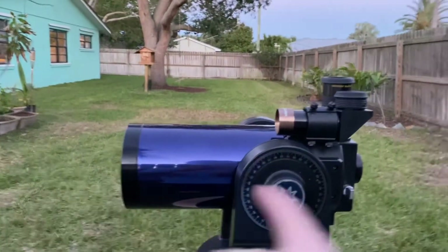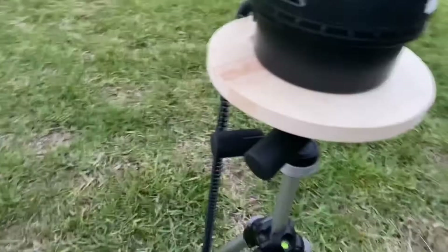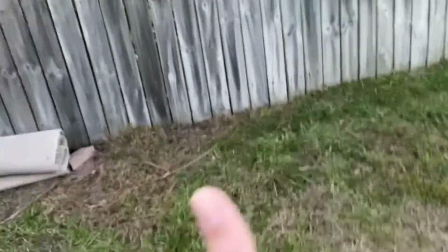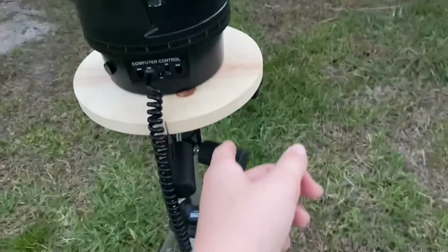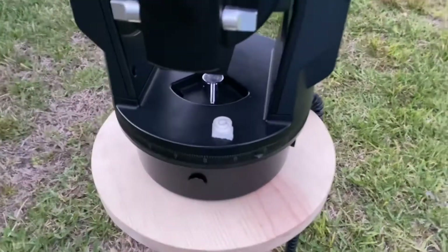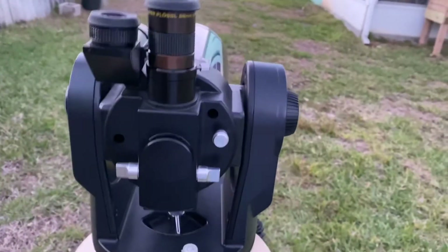Next step: make sure the actual telescope is level - I use the level meter on my phone. Next, turn the telescope in one direction until it can't turn anymore; there's a stopping point and you need to put it in that position. After that, move the tripod - not the telescope - until it's facing due north. The telescope may come with a bubble compass; point it to magnetic north.